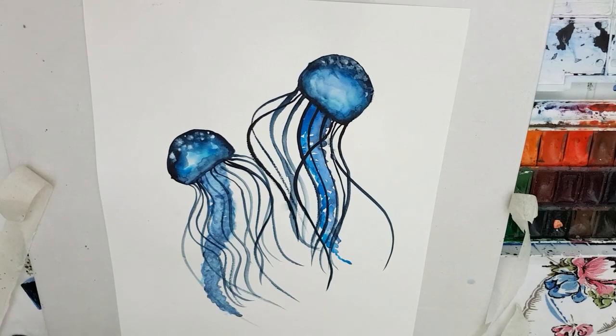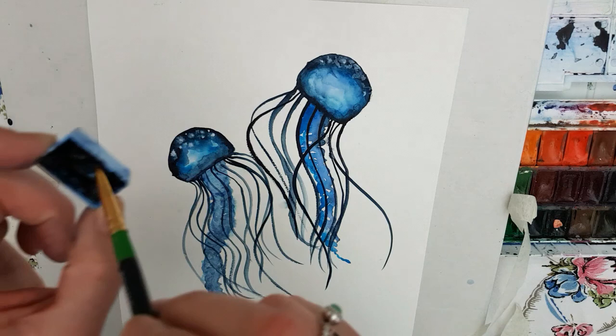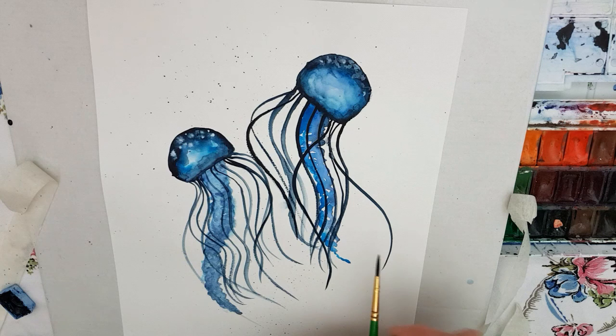One thing I did forget to do was the splatters, just like I did with my whale. So I'm just getting that fine paintbrush, making sure there's enough water in it, and I'm just going to flick. I flick away from the painting first. This is the same effect that we've used before on our nebula and on some of the whales. I want a little bit more down near their tentacles because that will look like it's creating a lot of movement — like the tentacles are creating bubbles in the water when they move.